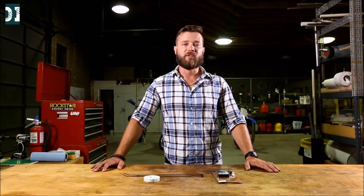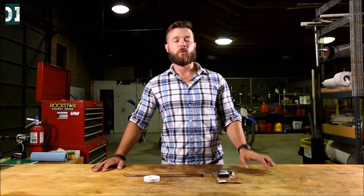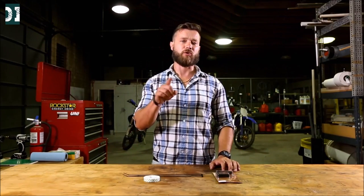What's up guys! Welcome to Dirt and Iron. Today I'm going to show you what I think is the best way to spend five dollars on your dirt bike.